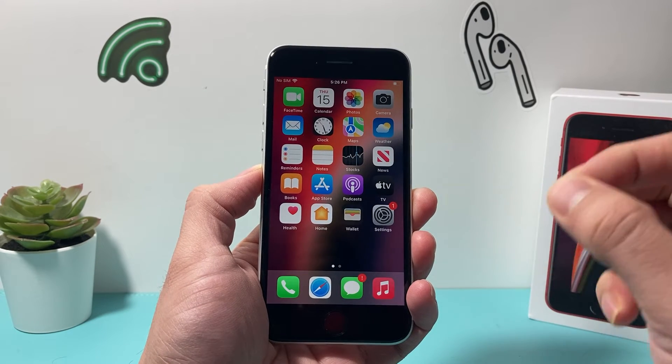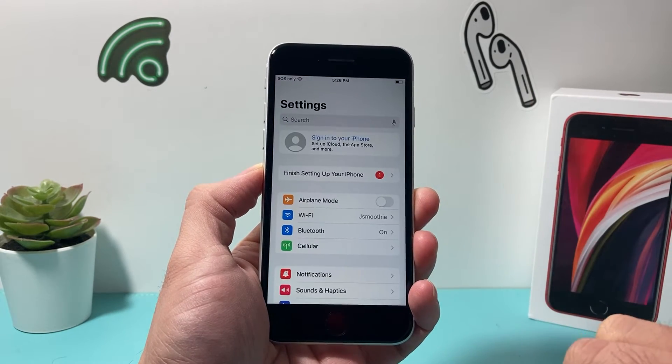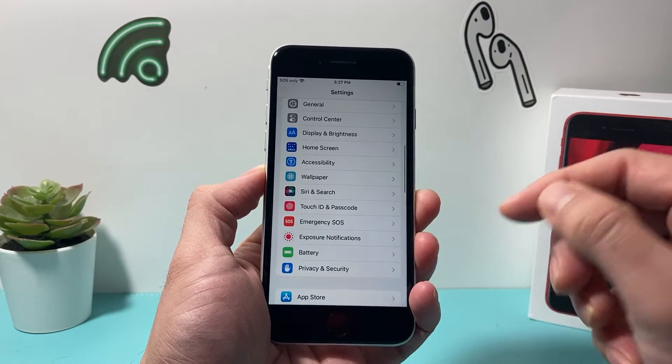So let's get started. On the latest iOS version, it's going to be really simple and easy to do. First, go ahead and open up your Settings on your iPhone, and then scroll to Touch ID and Passcode.